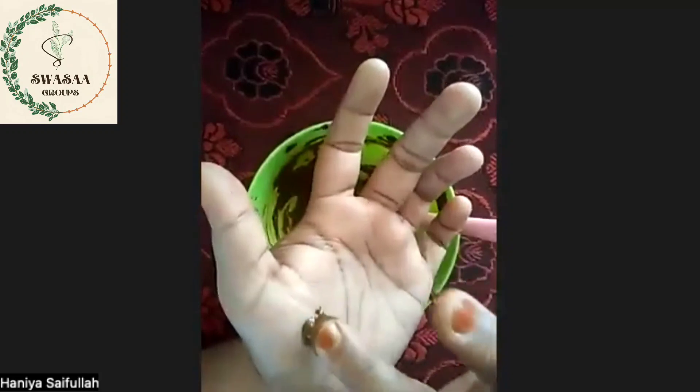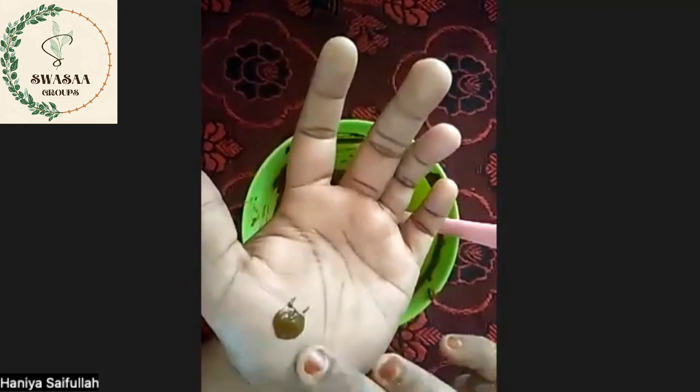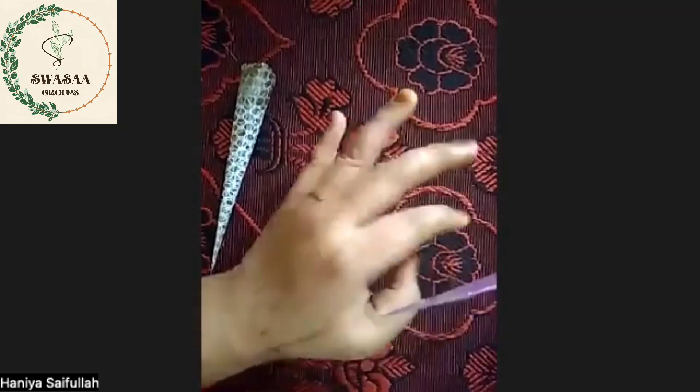Let's test the oil in 5 minutes. Let's get the orange color. Let's open the color. Now the color is enough.